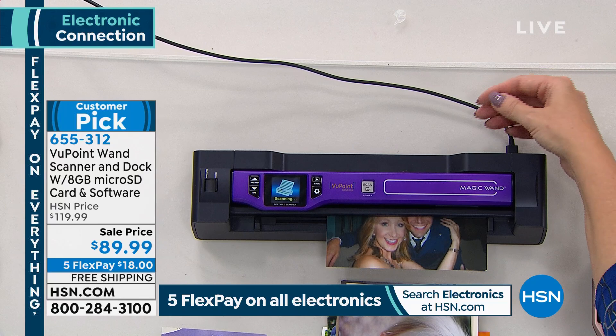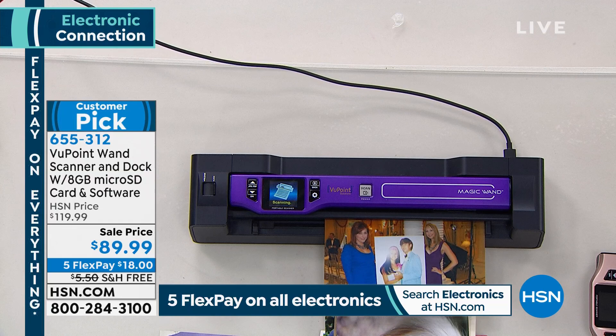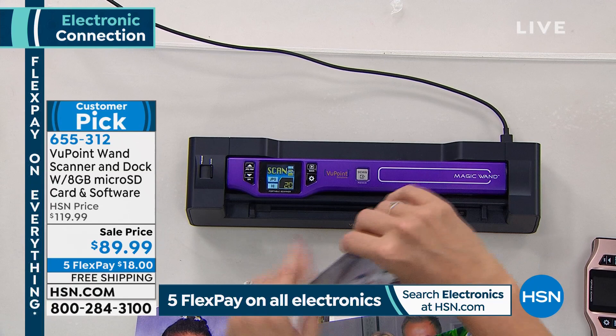If you've been on a plane, they have those airline magazines that offer brand-name scanners for several hundred dollars. To me, this works just as well for a fraction of the cost — it's $18. Can you imagine the difference?